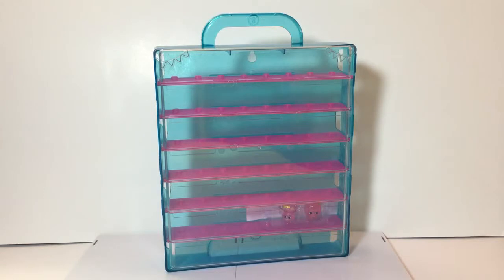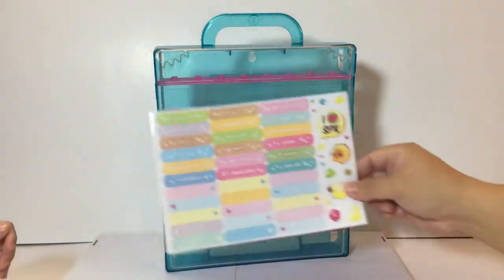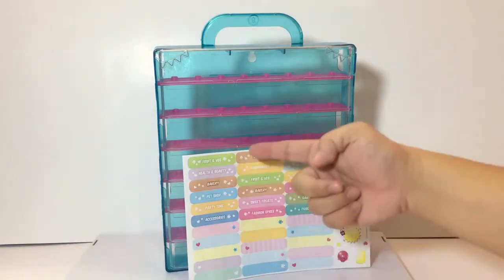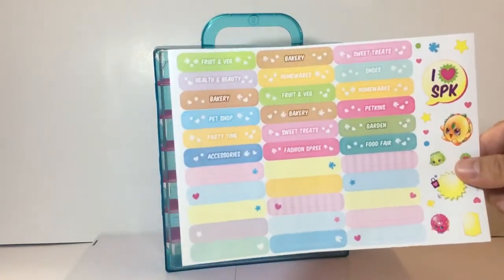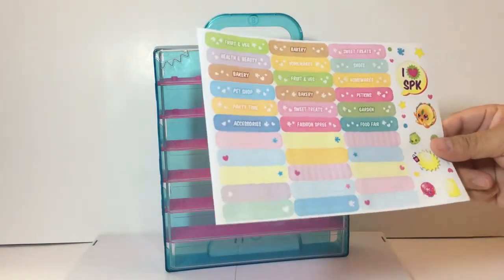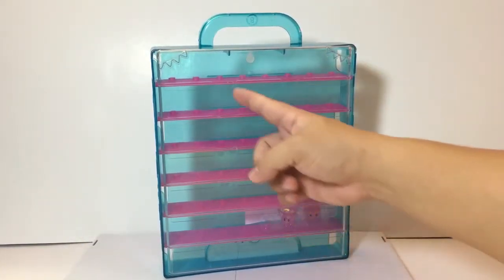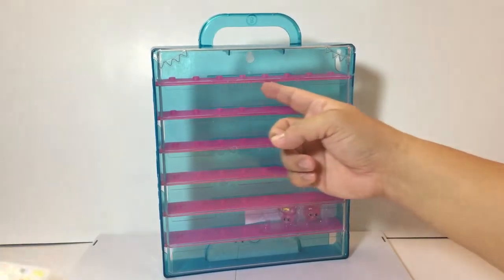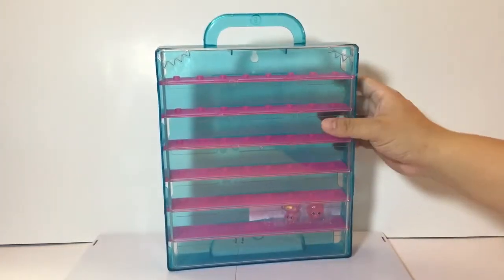You can probably organize them in the order you want — like your favorite Shopkins. The blank ones you can write on with a marker, though it might wipe off. There's a spot on the case where you put the sticker label — it's on the outside with gaps in between where the sticker goes.